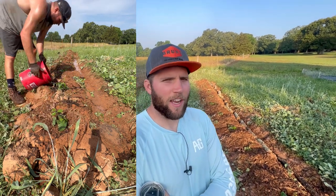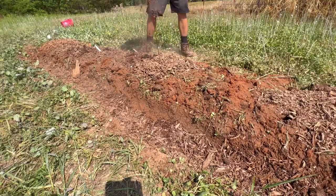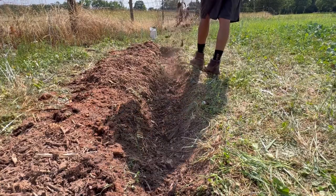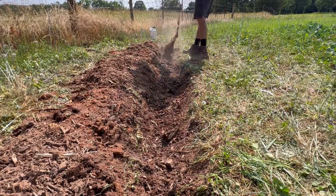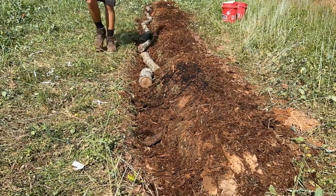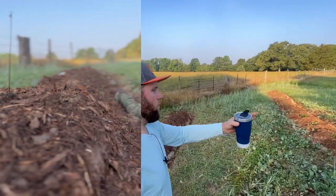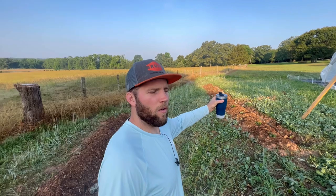We want to passively irrigate these berry swales, so we're going to continue to add wood chips. We added them on the top layer of the swale and also down into the swale pit. We also added logs, because over time those are going to break down, feed the soil, and act as a sponge so all that organic matter absorbs and holds water.